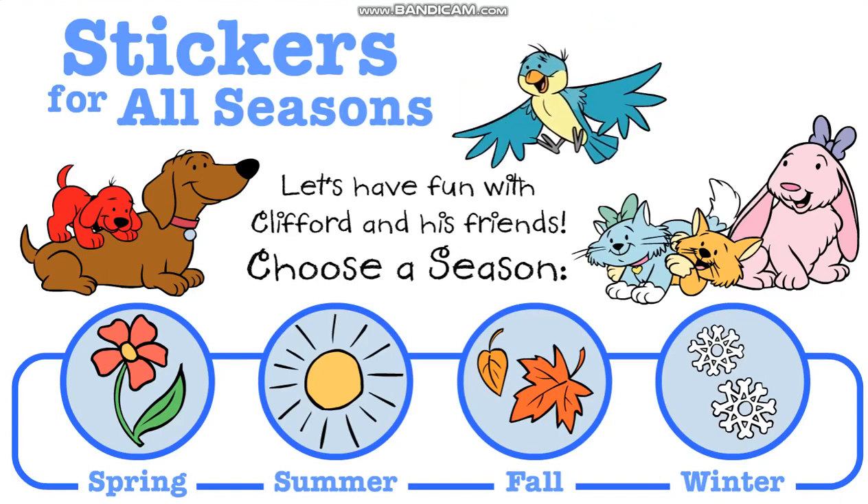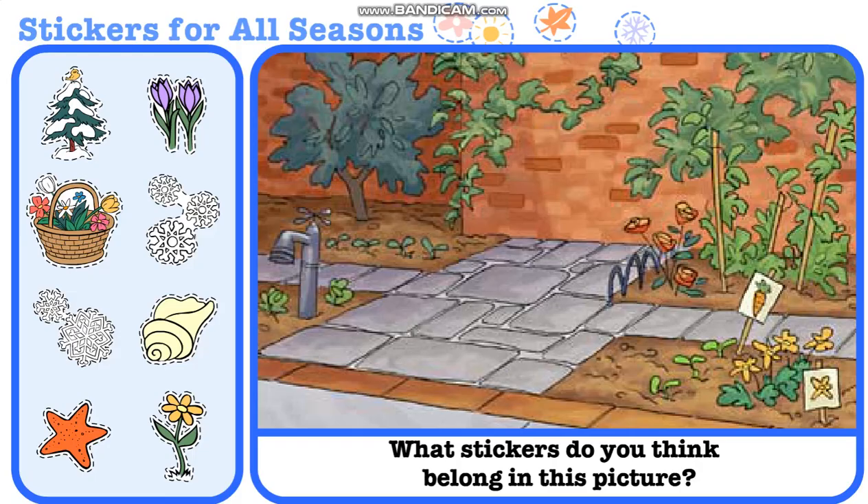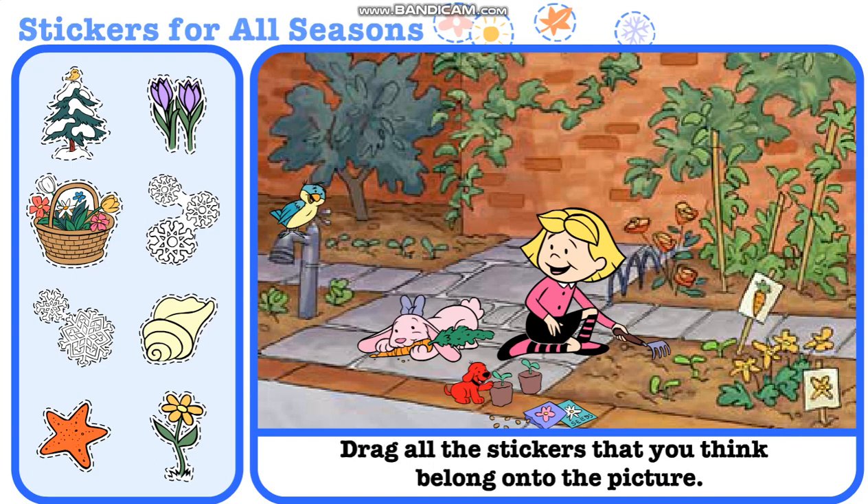Stickers for all seasons. Let's have fun with Clifford and his friends. Choose a season. What stickers do you think belong in this picture? Drag all the stickers that belong onto the picture.